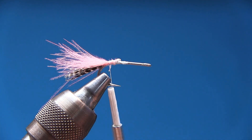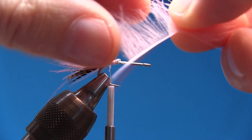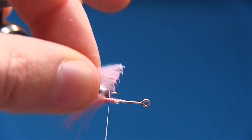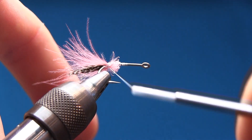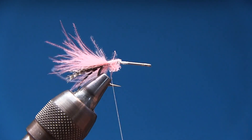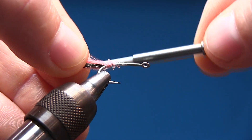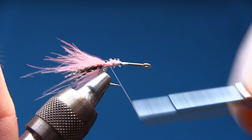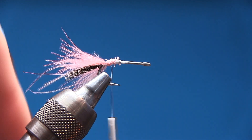I'll do it again with the other side — pinch the tips with my left hand, pull them off, turn the fly, spin the thread to the right, take a slack turn, and make sure the feathers are all the way around. Go forwards, back again, and make sure the thread is all the way down to the tying point. Go back up to the barb — perfect.